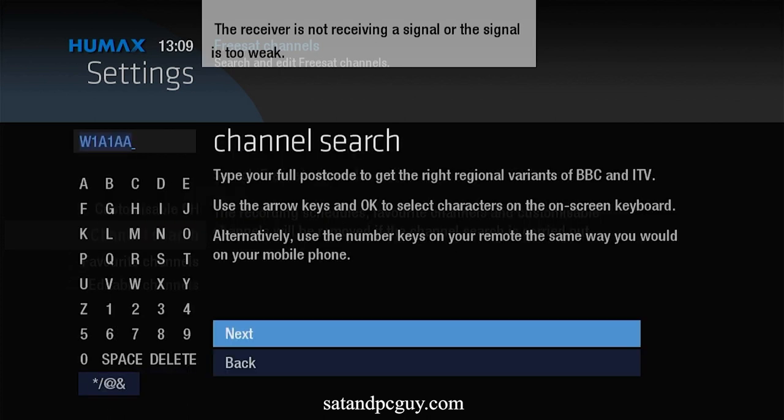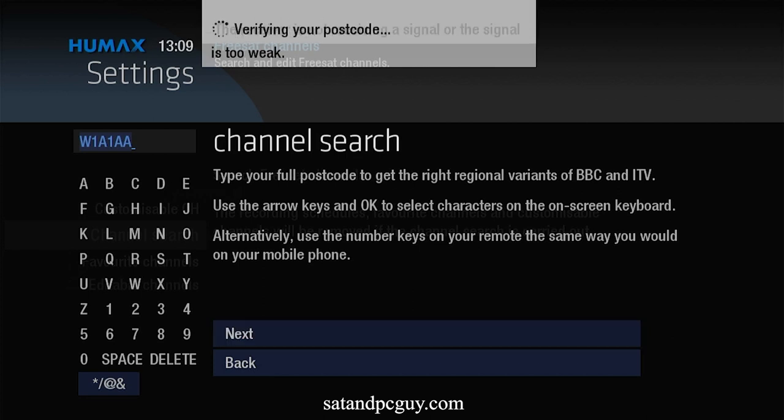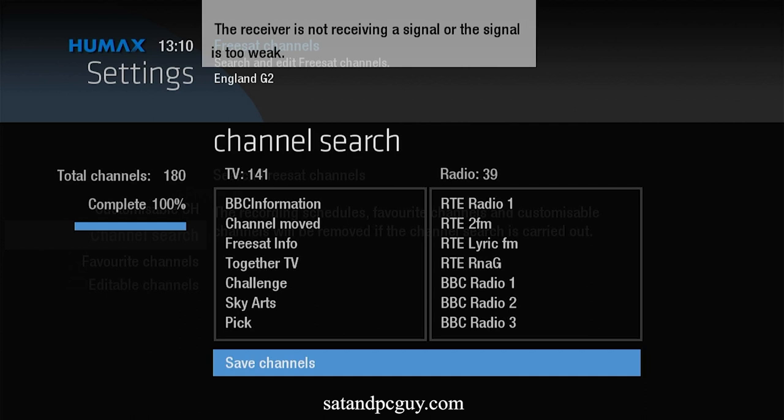On the postcode screen simply press next and wait until the Humax box reloads the channels. You then save the channels and you should find that your BBC HD channels have returned.